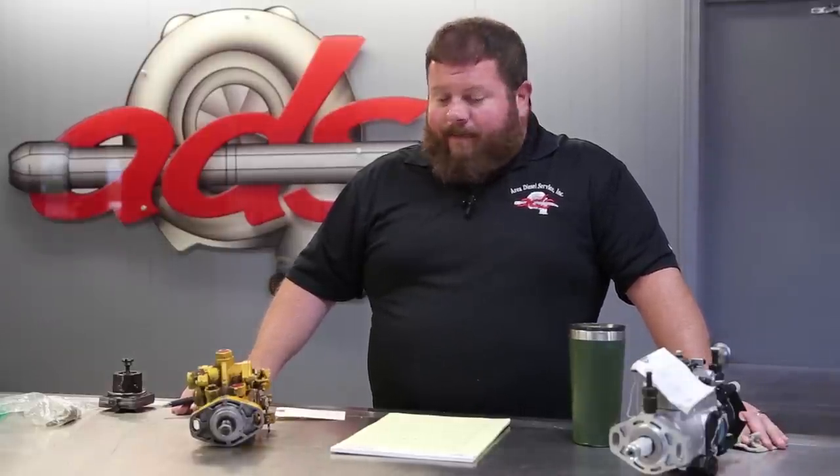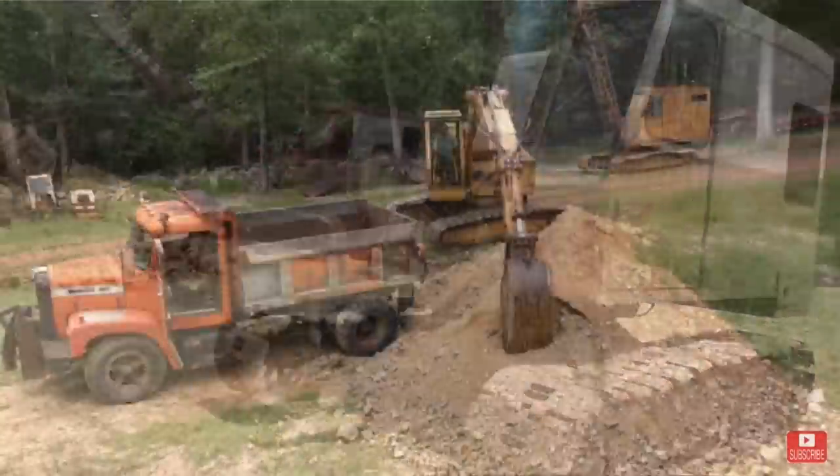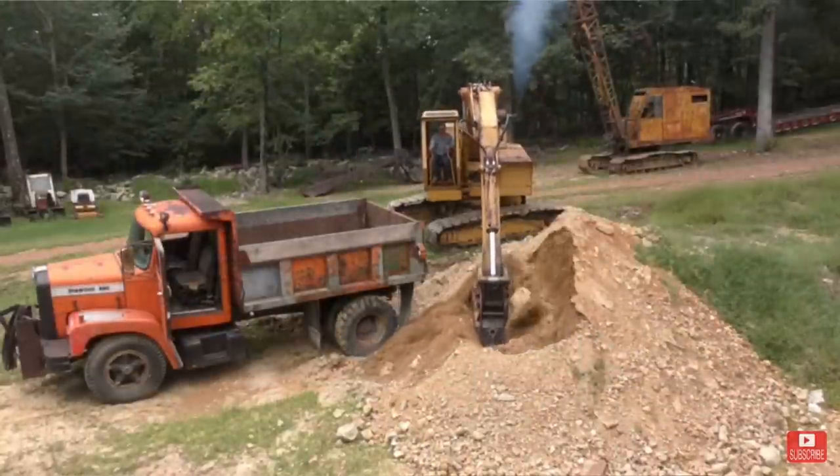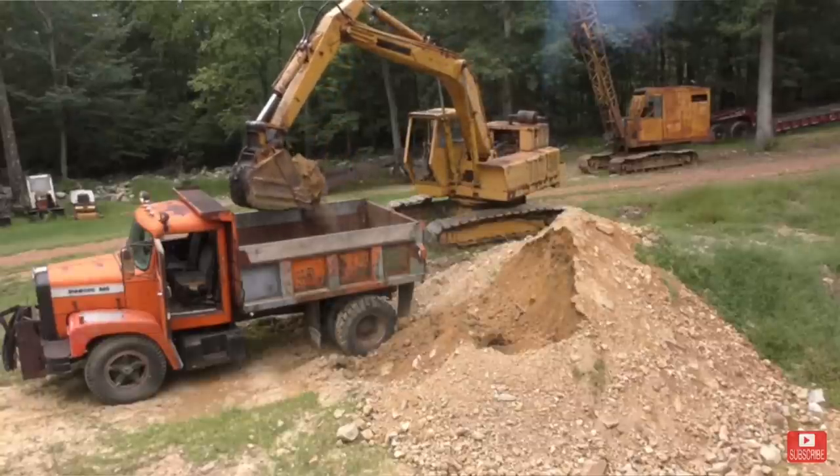Welcome back to Area Diesel Service. Today we're going to bring you a new episode of collaborative content. We're doing some work for fellow YouTube content creator 73 Diamond Rio. If you're not familiar with 73 Diamond Rio, we'll drop you a link in the description. Please go over and check out his channel — he is another Diesel Creek type of dude, crusty rusty old construction equipment, a lot of cable operated shovels and hoes from years and years ago. Another friend of ours keeping this old construction equipment out of the scrapyards.